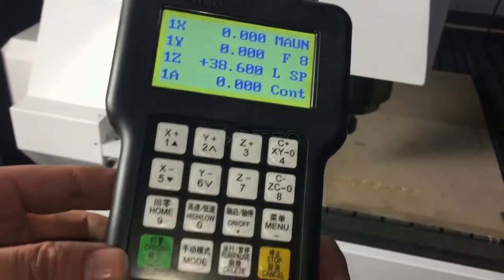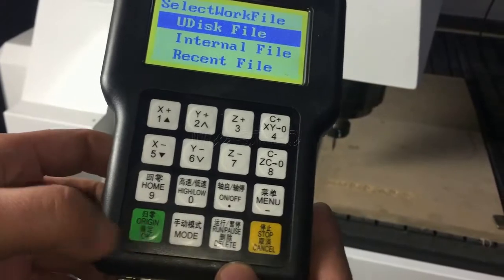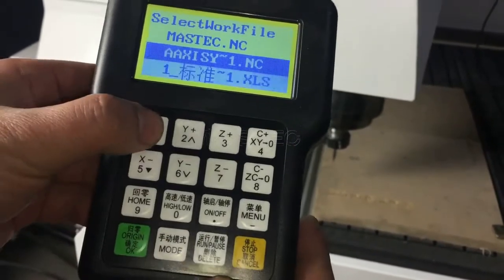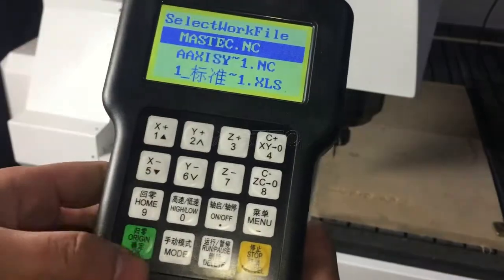Insert the U-Disc and press enter. Press OK. Choose the UF5 and choose the file you want to use.